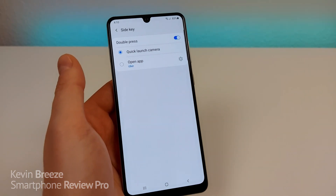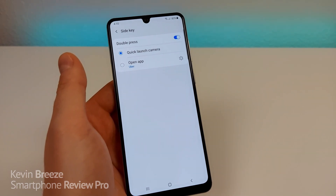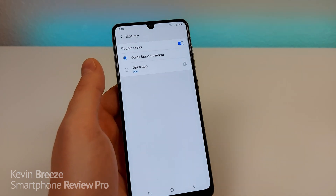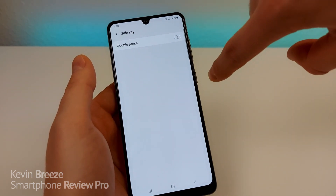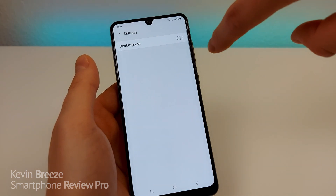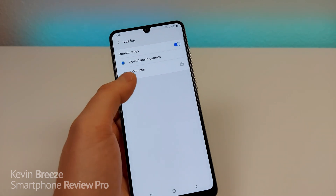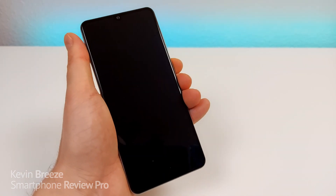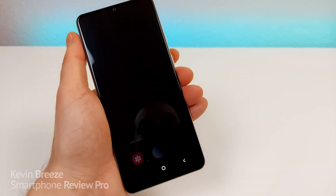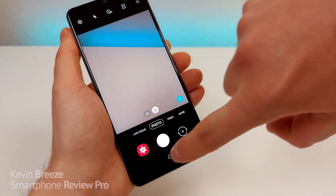You'll see that you have some different options. I already enabled Side Key prior to making this video, but essentially once you turn it on, you can get new toggles by double tapping on the power button. Right now it's set to launch the camera, and that's really convenient. If I have the display off and I double tap on the power button, it will immediately go over to the camera.